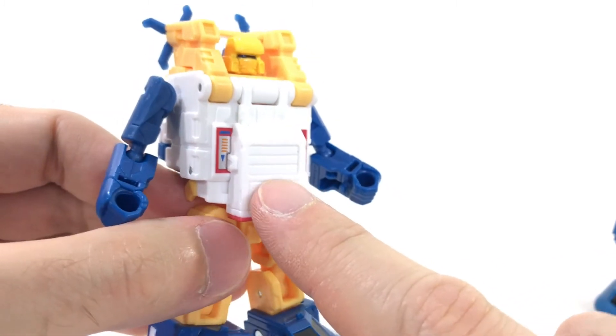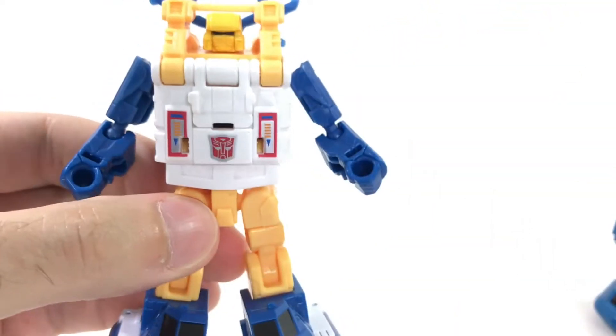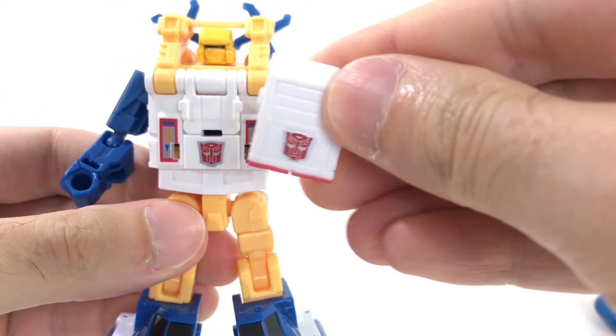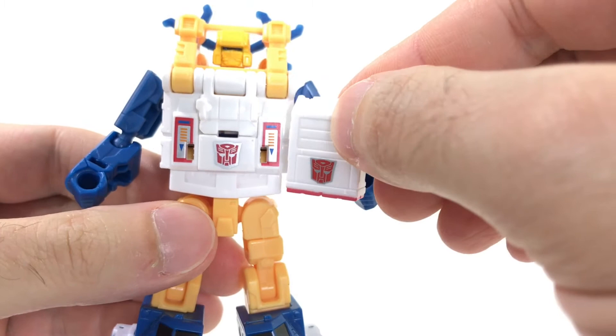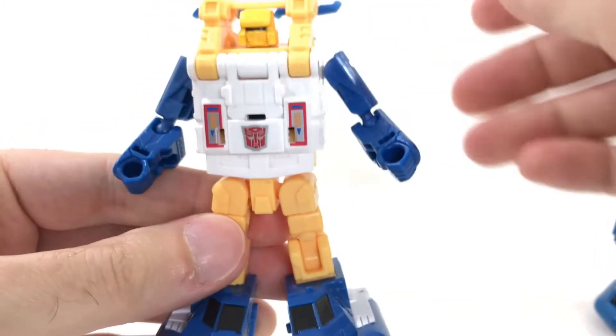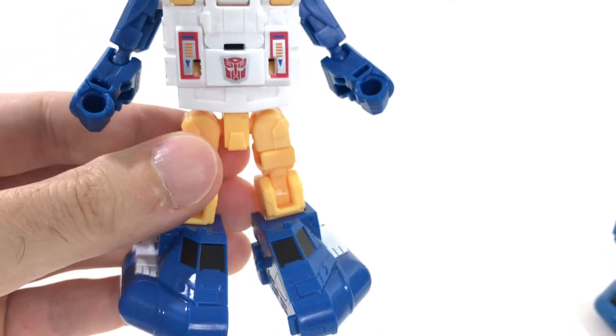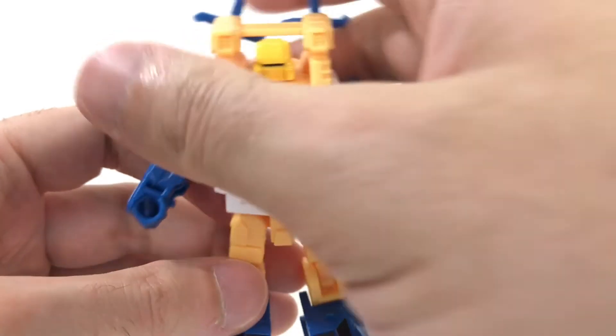The cool thing about this chest extension is that it's got an Autobot symbol on it. And if you decide not to use it, he still has an Autobot symbol, so it comes with two — and that's a good thing. The front of the hovercraft becomes his feet, so it's about what you'd expect. They're kind of big, but it doesn't look unsightly when you're looking at the figure sitting on a table.